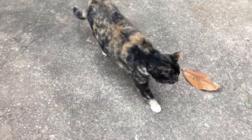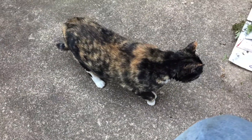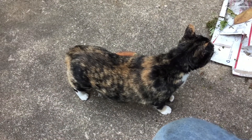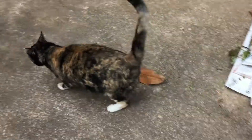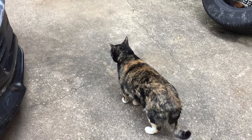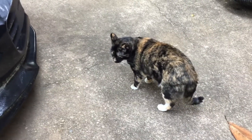There she is. You are hilarious, kiddie.